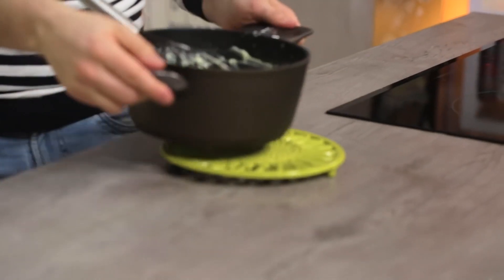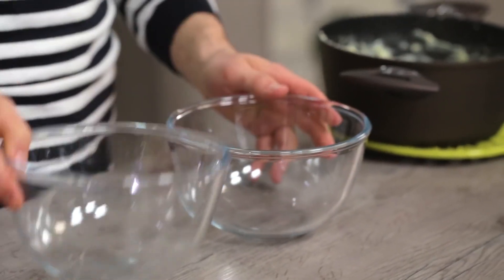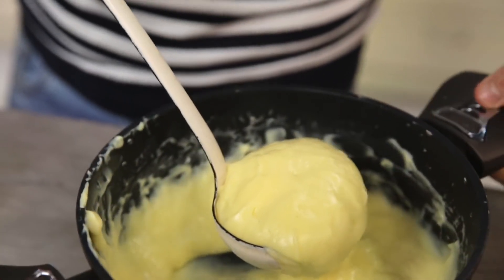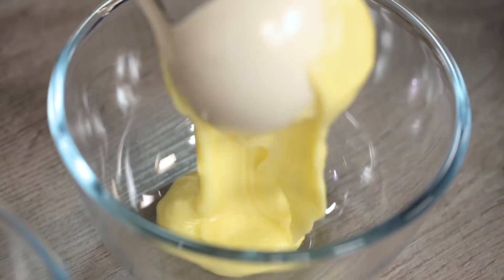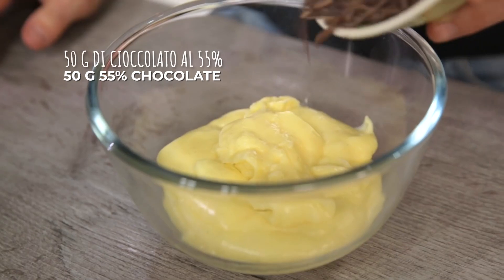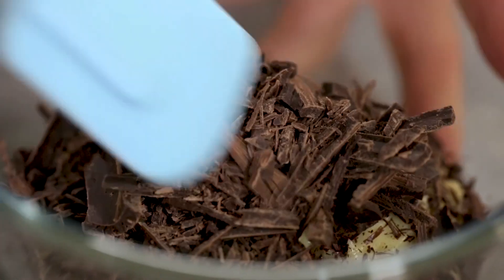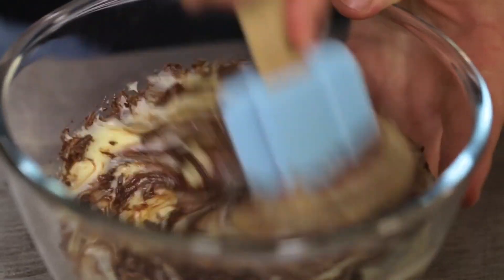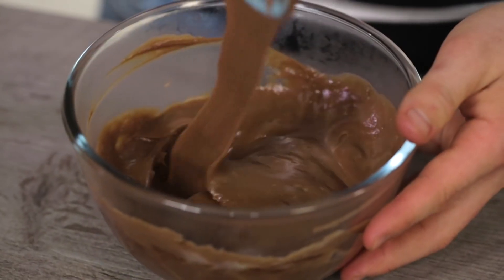I'm going to go to the counter and separate it into two portions. This one is the classic cream and I'll keep it aside for a moment. In this one I'll add the chocolate that I've already crumbled — I take advantage of the fact that the cream is still warm so the chocolate melts immediately. The chocolate cream is ready too.